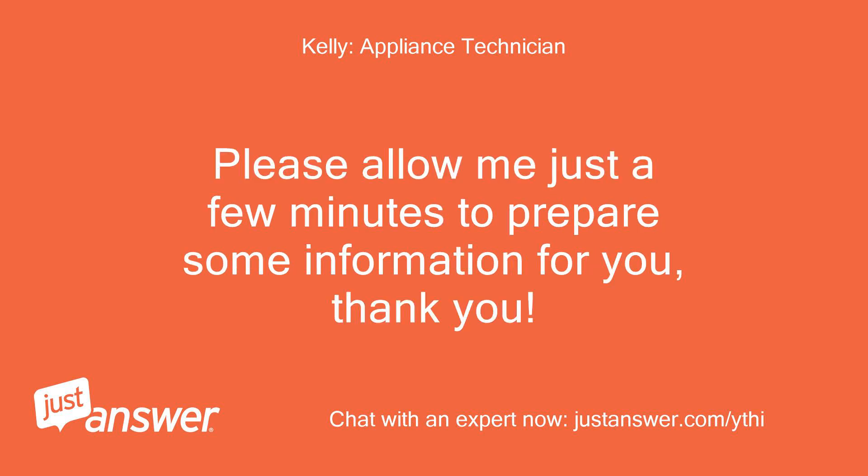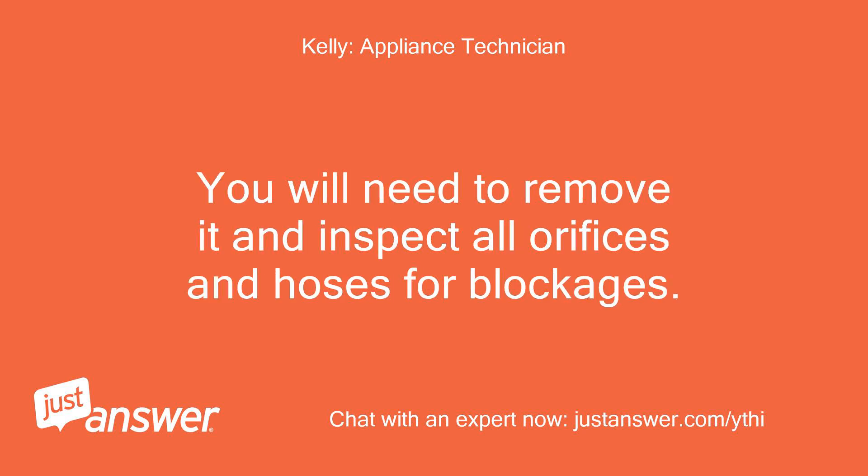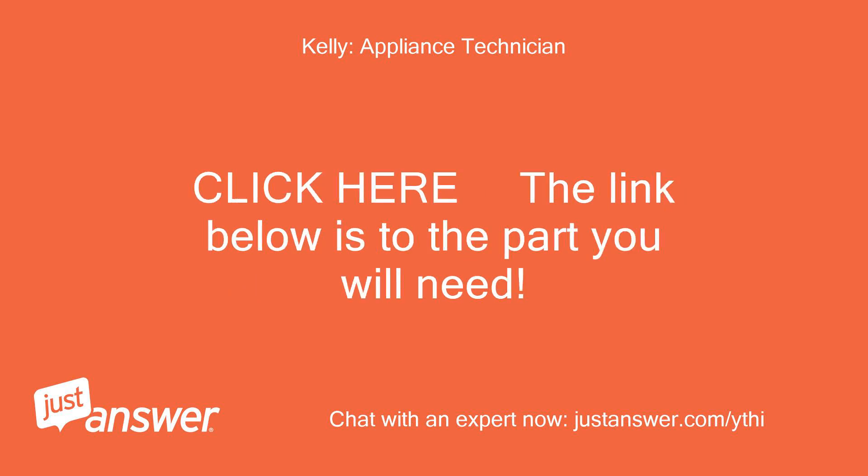Please allow me just a few minutes to prepare some information for you. The video at the link below shows how to access the pump. You will need to remove it and inspect all orifices and hoses for blockages. If all clear, then the pump is likely faulty and will need to be replaced. Click the link below for the part you will need.